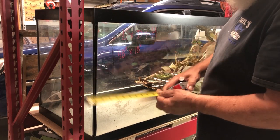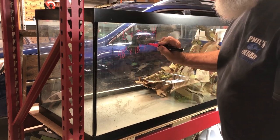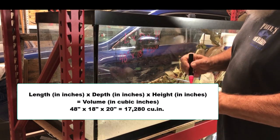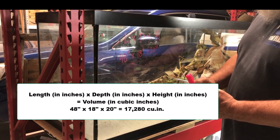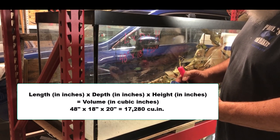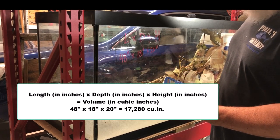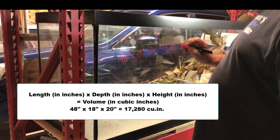The height top to bottom I'm going to call 20 inches — there's some plastic up there. So the dimensions are 48 inches by 18 inches by 20 inches. I used to get all over my students for no units — it's not worth anything without them. So: 48 times 18 times 20 equals 17,280 cubic inches.